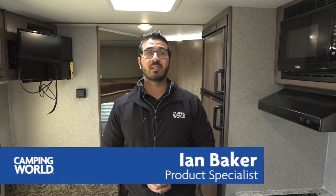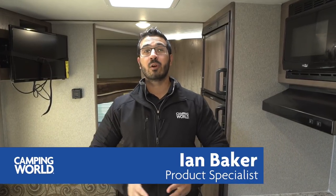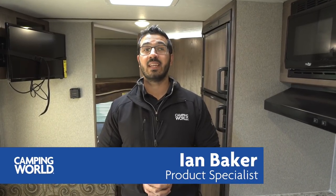Hi folks, I'm Ian Baker, the product specialist with Camping World. Today we're going to go over the 2018 Keystone Passport 239ML. This is one of my favorite non-slide bunk models. It weighs just over 4,000 pounds and has a ton of great amenities.